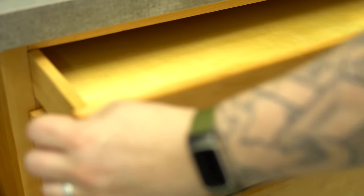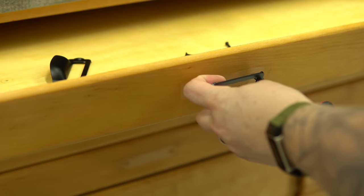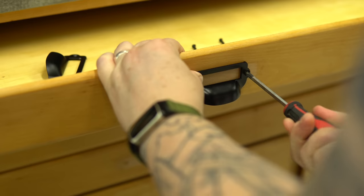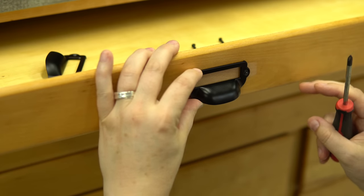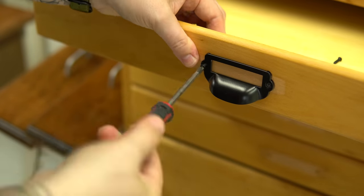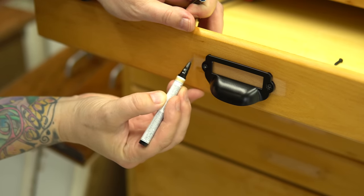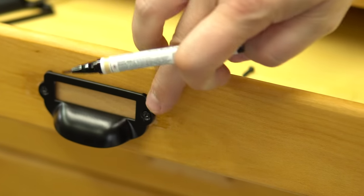Now I can get started on the hardware. As you can clearly see, that ghosting from the previous handles did not go away with the oxalic acid as it sometimes does on darker wood. But I'm just going to use some touch-up markers — it's not going to be a perfect match, but it's definitely better than having that lighter color. Honestly, there's enough little dings and marks here and there that this just isn't going to stand out.